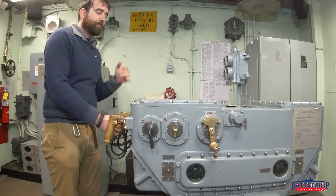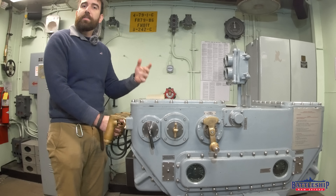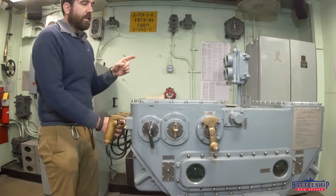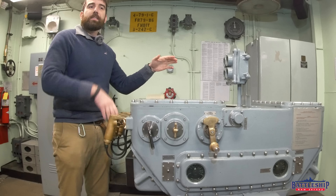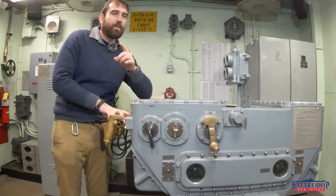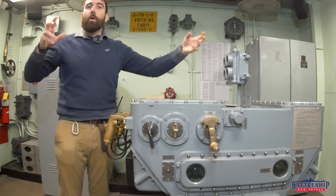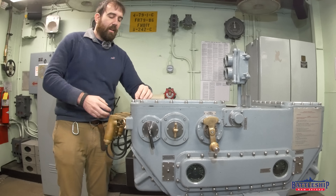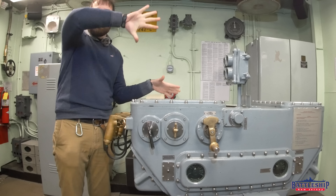Nothing happens right away. The reason is there are actually two open circuits in the firing key. Closing this — pulling the trigger — closes one circuit. The other circuit is controlled by the gyroscope, and the gyroscope doesn't allow that circuit to close so the signal can be sent to the gun to fire until it has sensed the ship has rolled back to level. This is especially important in Iowa-class battleships because we have an extremely high length-to-beam ratio — very narrow and very long — which means we're going to roll more than a shorter, stubbier battleship like Arizona that has a really low length-to-beam ratio. So I hold this down until the stable vertical allows the firing circuit to close when it says we've returned to level.